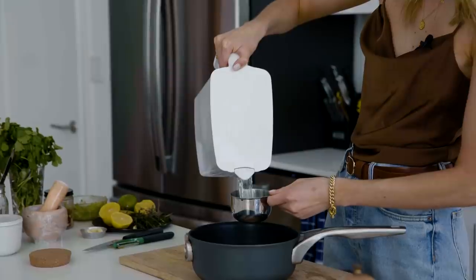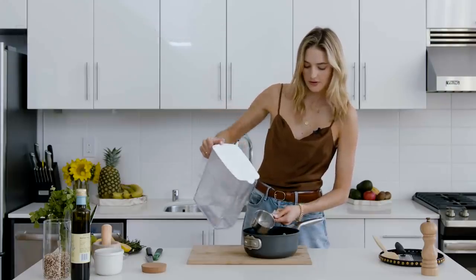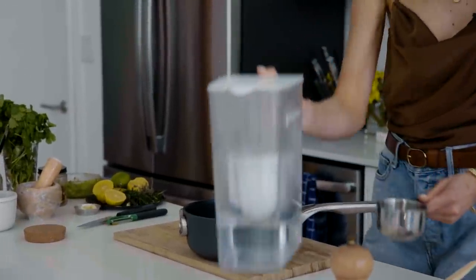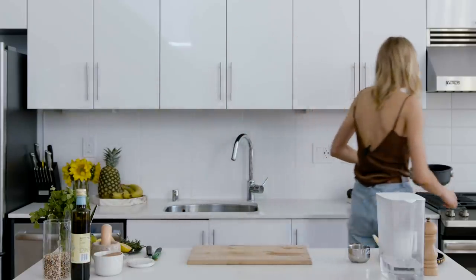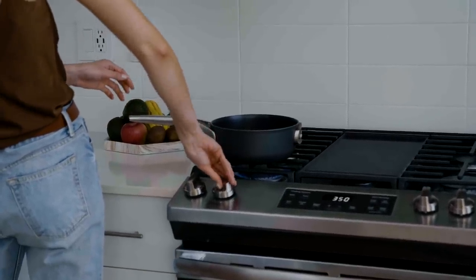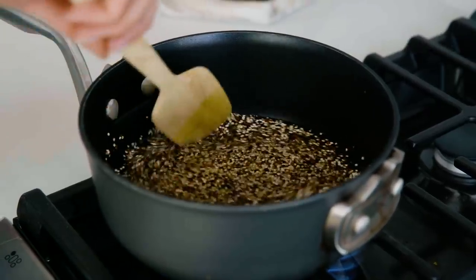Now we're going to grab one cup of quinoa and add one and a half cups of water. I'm going to add a pinch of salt and cook it for about 15 minutes until it's soft. Then I'm going to make a little fresh cilantro sauce — this is really, really easy and you can use a little food processor.